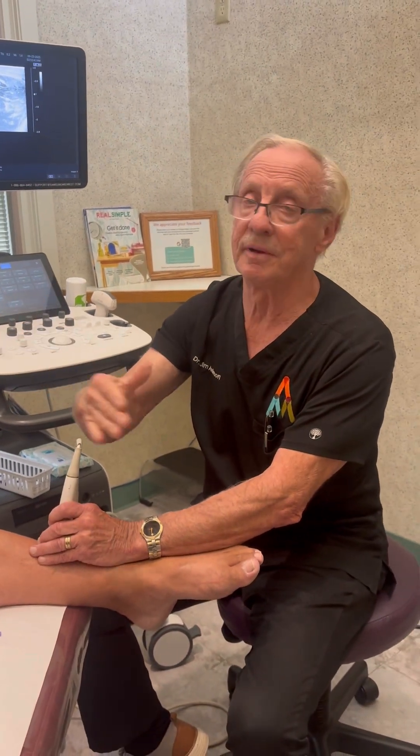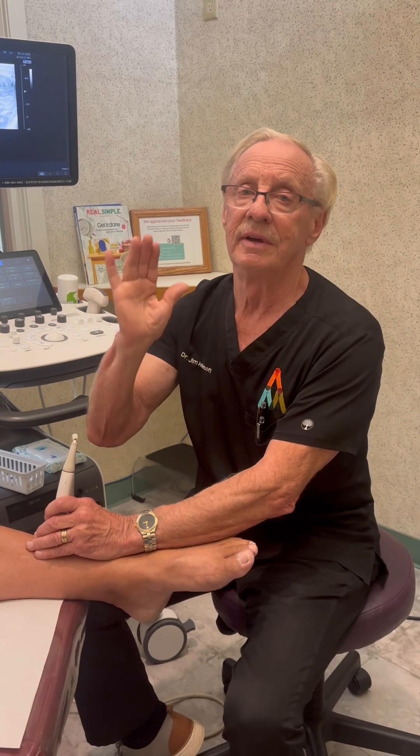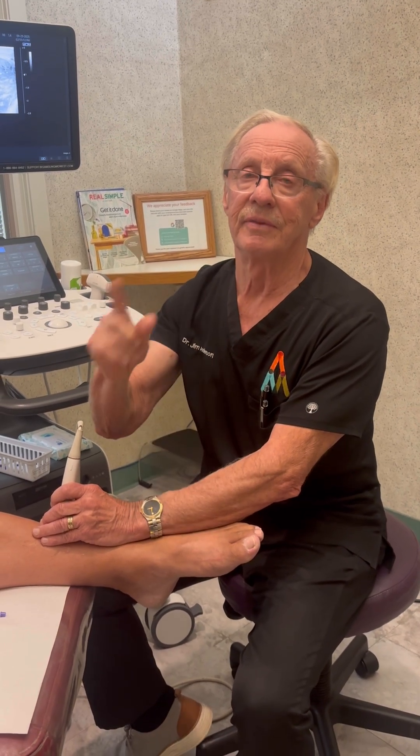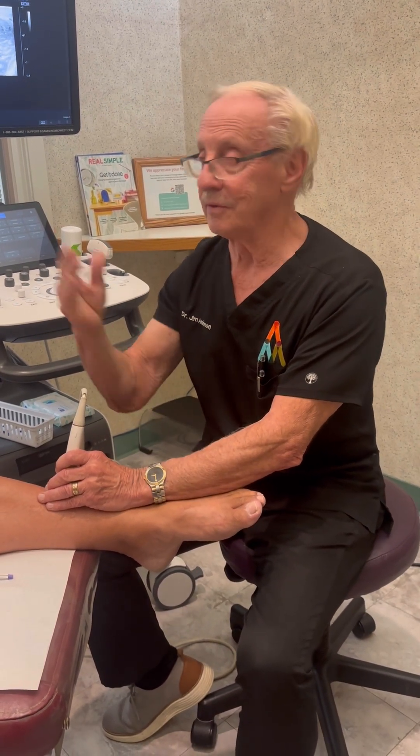We've shown these kinds of videos before on the YouTube channel. This shows evidence of tightness and nerve compression. Thank you for watching — please subscribe to the YouTube channel to learn more, just like Chris did.